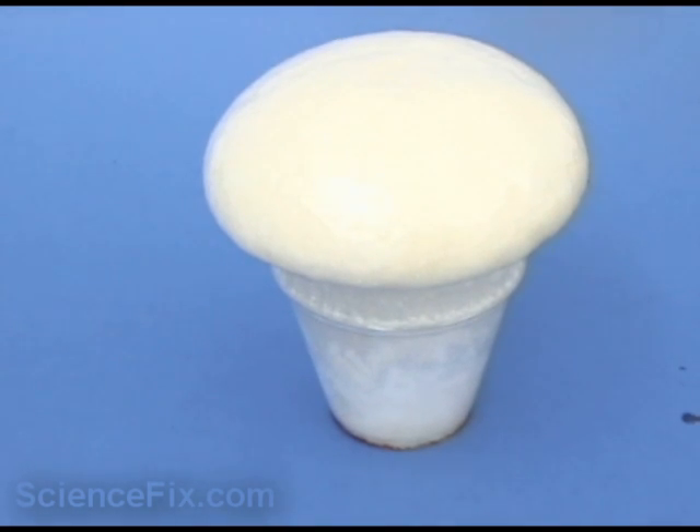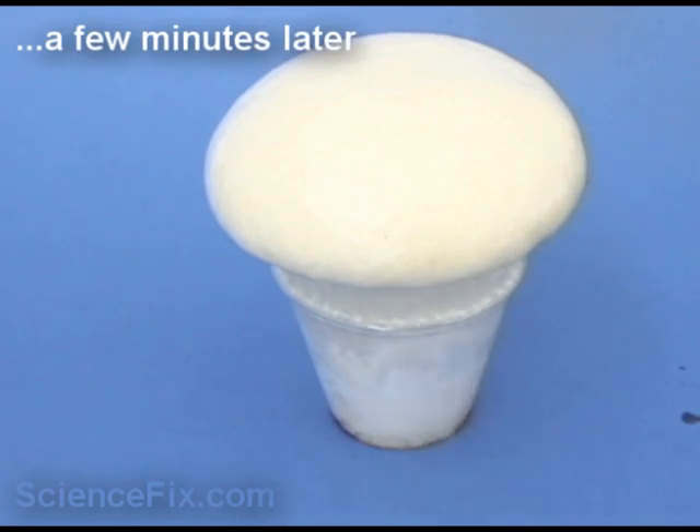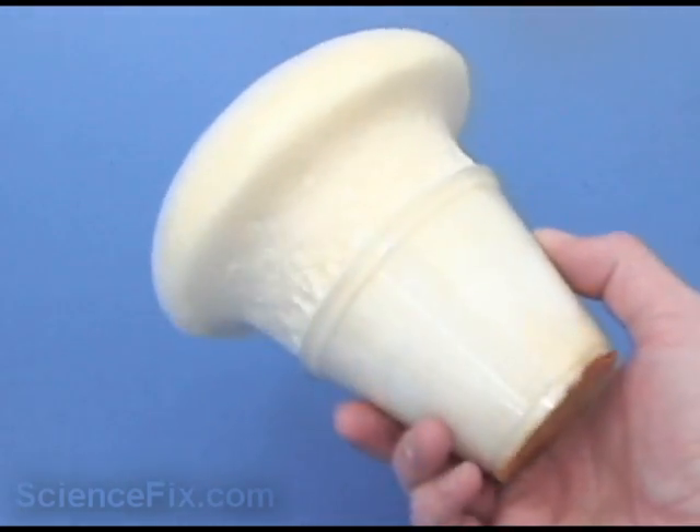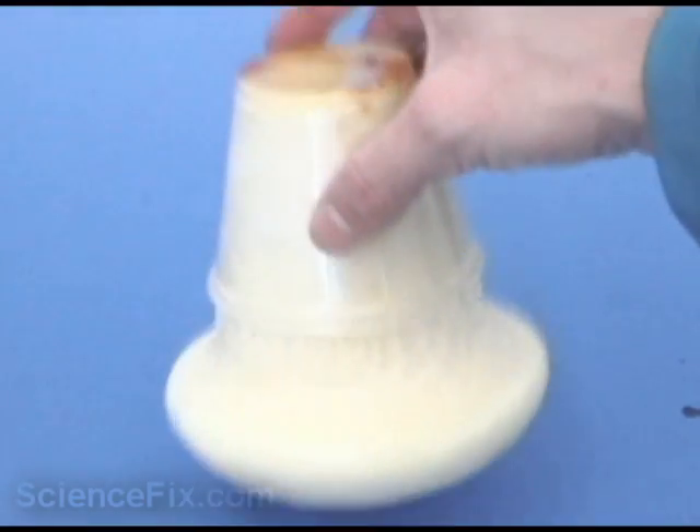After the reaction has finished, it takes a few minutes for it to fully harden and become more rigid. The uses of this polyurethane can be as an insulator in the walls of houses. It's a very good insulator since heat energy cannot pass through very easily at all.